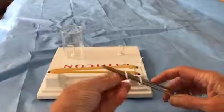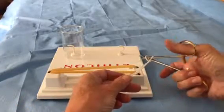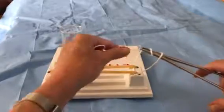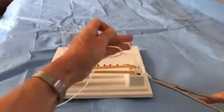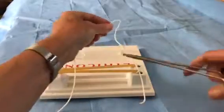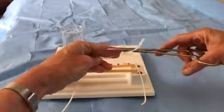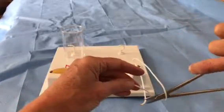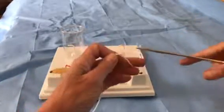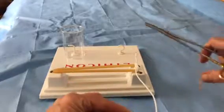You're going to wrap your suture around the needle holder twice. You're going to grab the short end and pull the short end toward you and the long end away from you. You're then going to lay the needle holder on the suture again, wrap the suture around once, grab the short end and now take the short end away from you and the long end toward you.